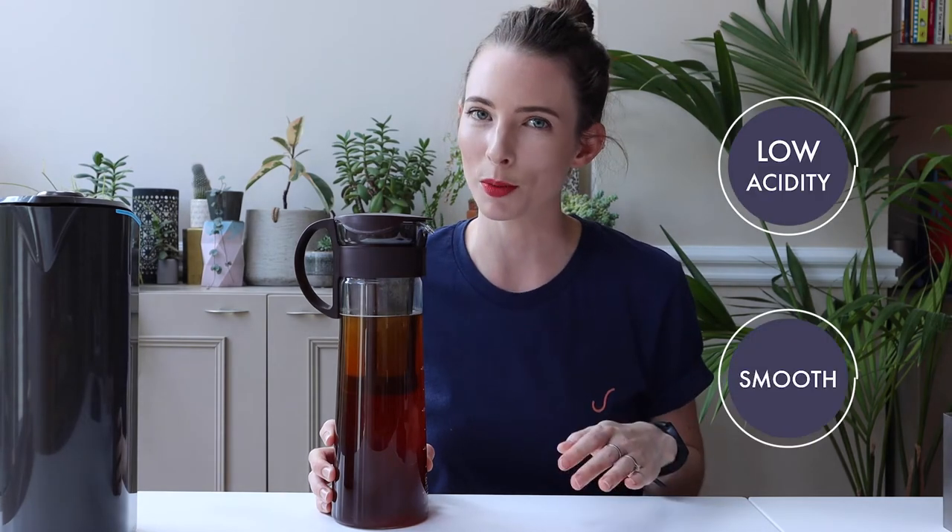Because cold brew is made with cold water, different solubles from the coffee will dissolve when compared to brewing with hot water. So what we're going to end up with is a really nice refreshing drink that is low in acidity and tastes super smooth.